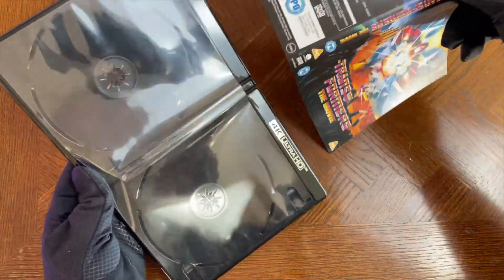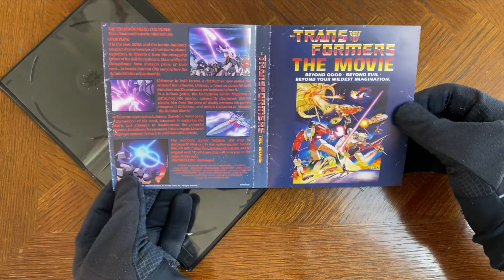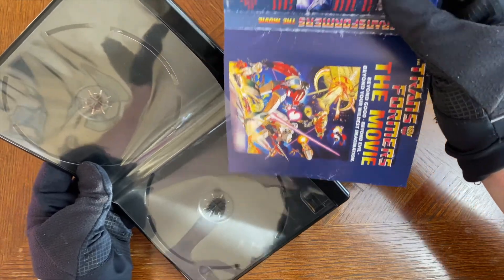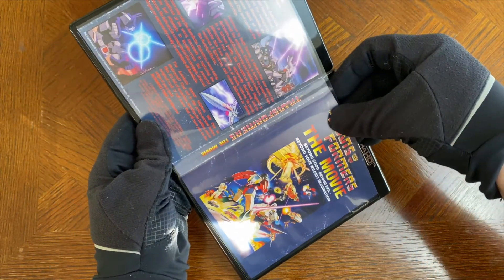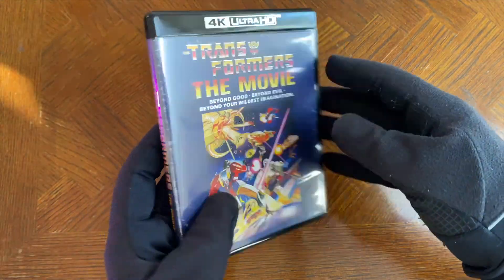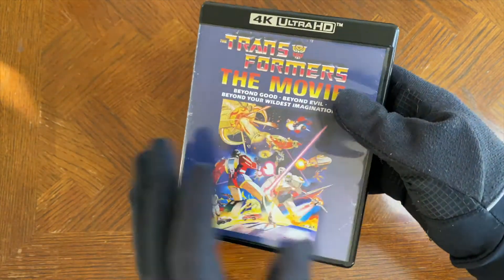Here's a really cool little extra — there's a reversible sleeve. And this isn't advertised, but I think this is really cool because this appears to be like the original VHS cover, just reformatted and resized for this 4K UHD Blu-ray. That is a really cool touch. I am all about that.